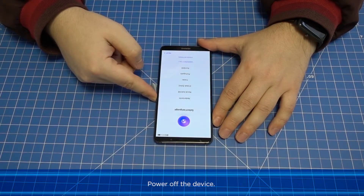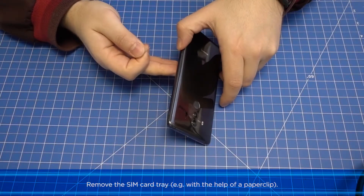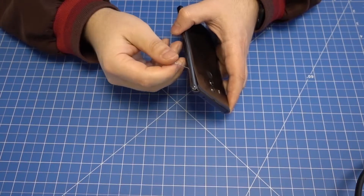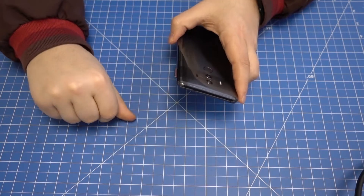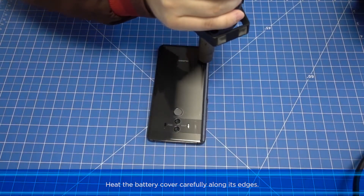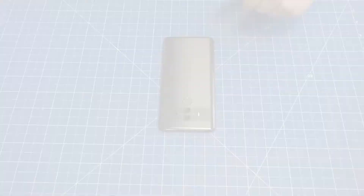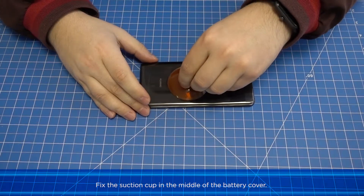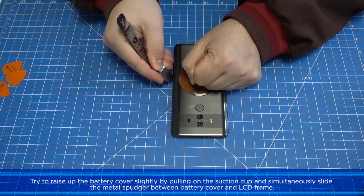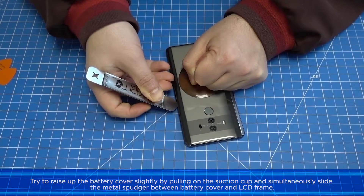Removing the battery cover: power off the device and remove the SIM card tray, for example with the help of a paper clip. Heat the battery cover carefully along its edges. Fix the suction cup in the middle of the battery cover and try to raise it slightly by pulling on the suction cup while simultaneously sliding the metal spudger between the battery cover and LCD frame.